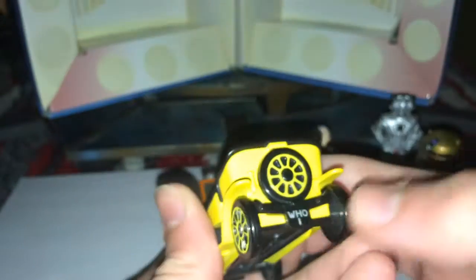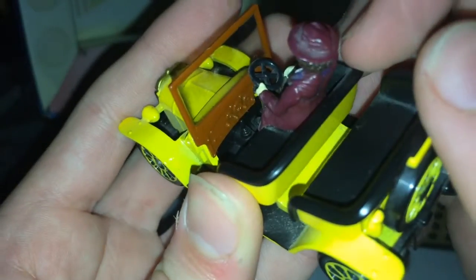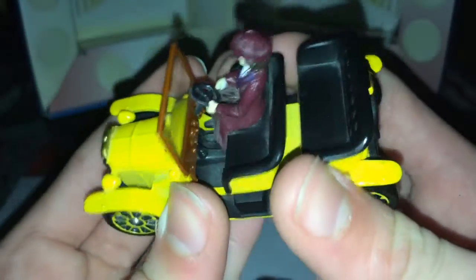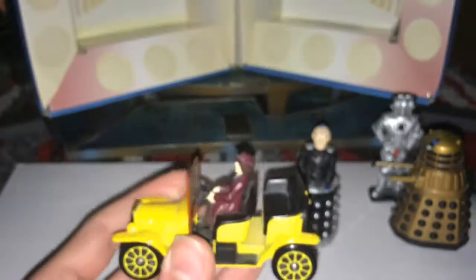They also released him standing as a normal figure like the Cyberman, and released him with Davros — I did see him at a toy fair but they were £15 and I already had a Davros so I skipped it. Bessie itself has the 'Who 1' number plate, the fender — it's basically Brum — the spare wheel, and window glass with see-through plastic. We've got all the little bolts at the top, the leather seating with all its detail, and even a gear stick inside. Really nice details like that really set the Corgi figures off.